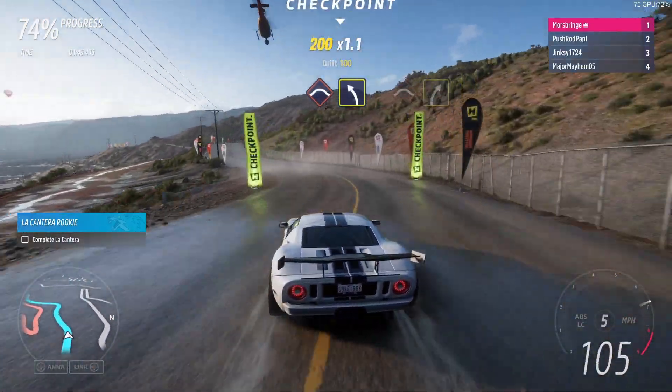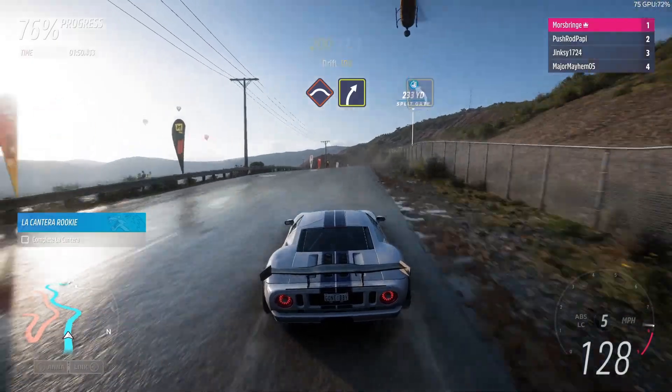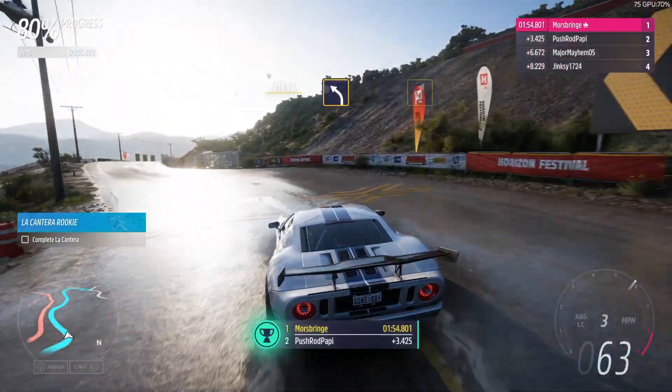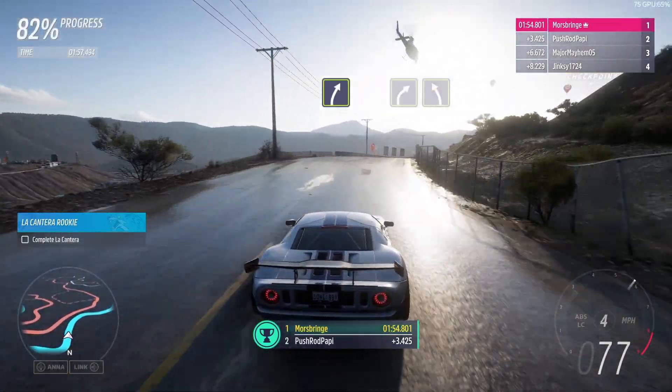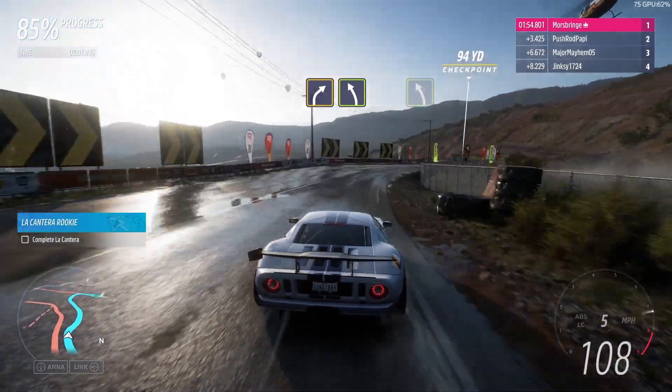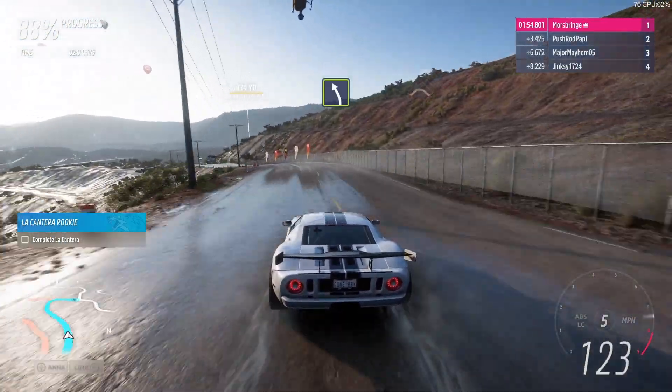Into medium left, press, with medium right, medium left, easy right, medium right, then easy left, easy left.